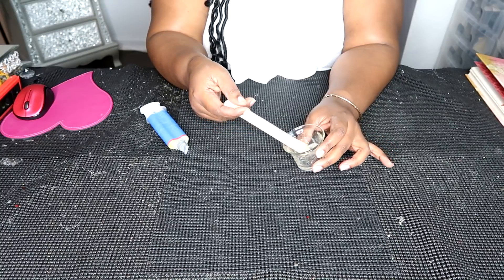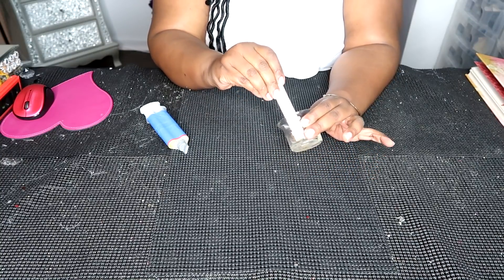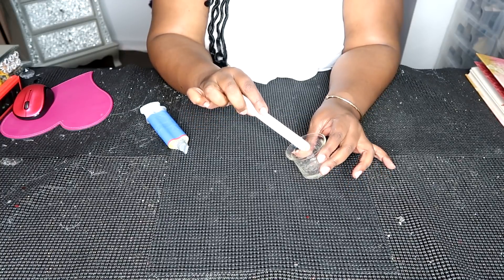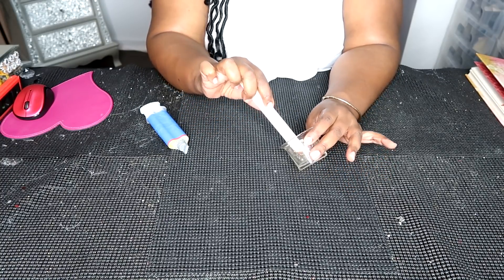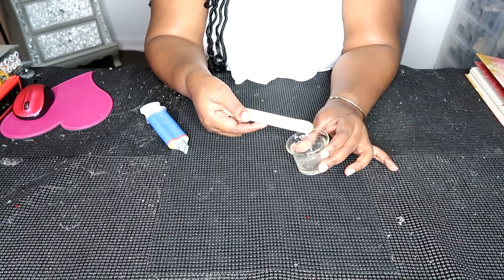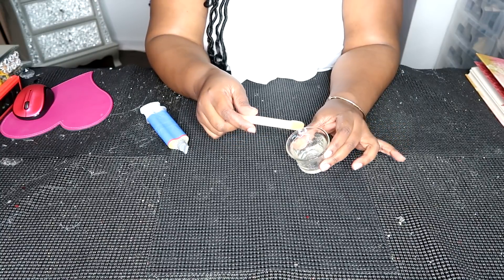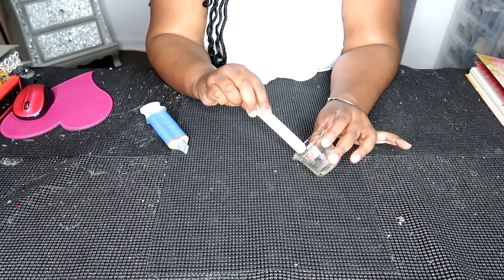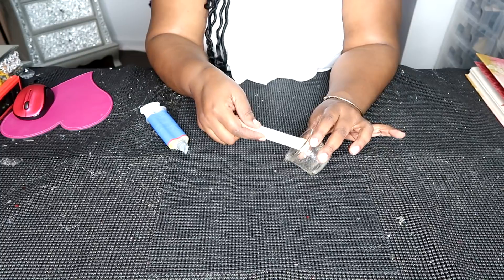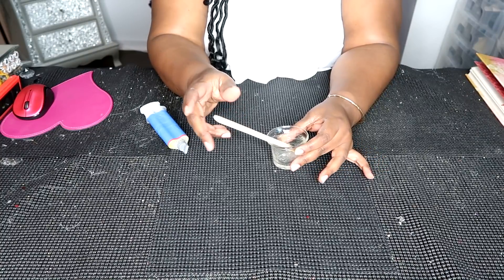When you are using epoxy on glass, those two glass pieces are going to slip and slide. The best way to handle that is to place one piece of glass on top of the other and hold them in place until your epoxy sets. It usually takes about three to five minutes to start to harden, and holding them for an additional one to two minutes after that threshold is good enough to be sure the epoxy has set.